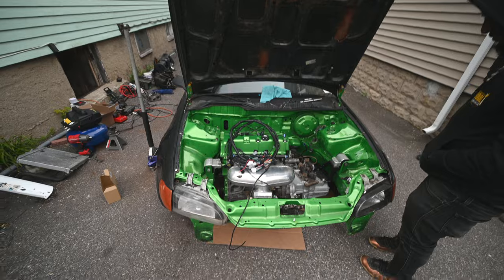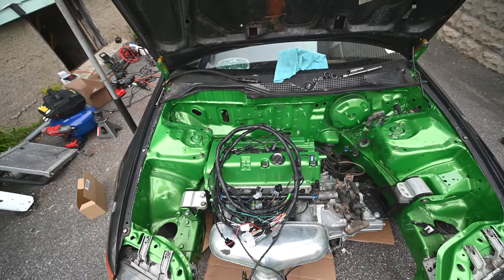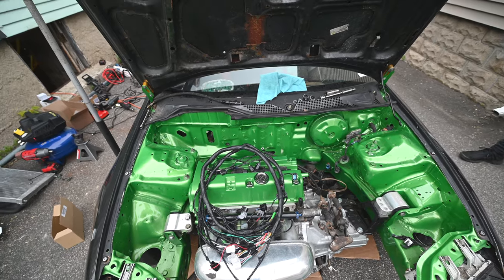Alright, now that we're done with stories that never happened — picking up right after we left off, we're starting the electrical system so we can get some power through this, and then hopefully we can start this by Monday the 10th.